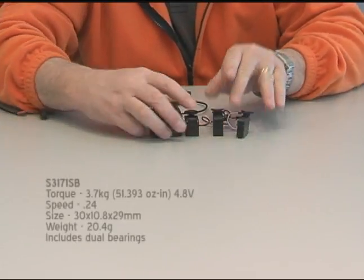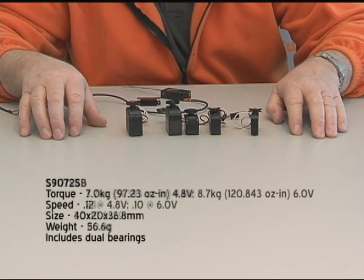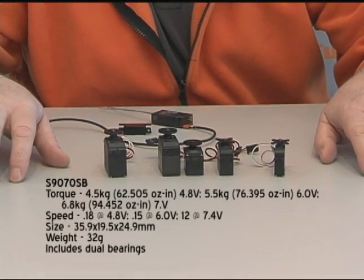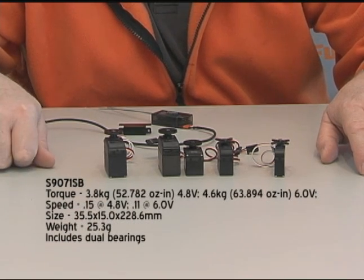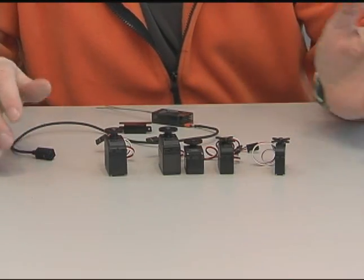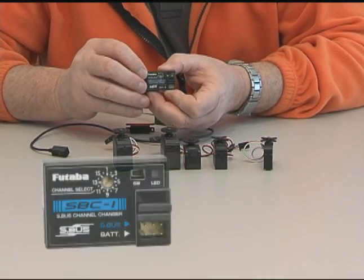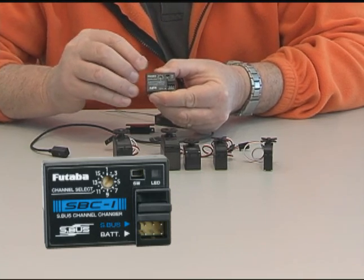First, let me show you some of the servos that are already set up for S-Bus. The S-Bus servos are, in fact, programmable servos. These are our first four servos in the S-Bus line. You can also use your standard digital and analog servos with the S-Bus system — we'll show you how to do that in just a second. You can plug any one of these S-Bus servos into the system, but to do that you use an SBC1, which is a programmer for the servo. What this does is tells the servo what channel you want it to be on.